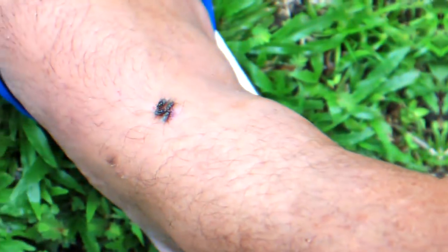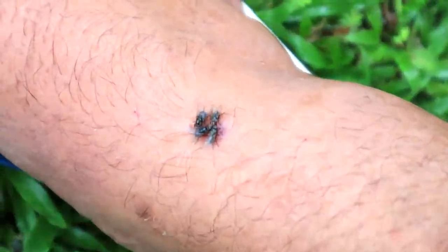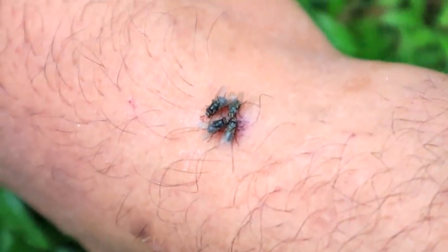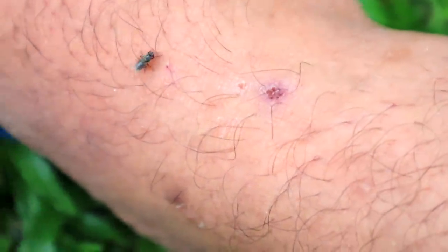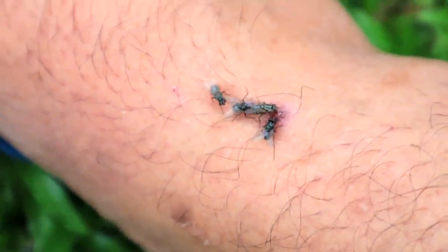I love most things about Samoa. The one thing I really hate about Samoa are taxi drivers. The other thing I hate about Samoa are flies. As soon as you go out into the yard, there's flies, flies, flies. That is an old mosquito bite and there are four flies on it — on an old mosquito bite. Look at these things — get away, leave me alone!